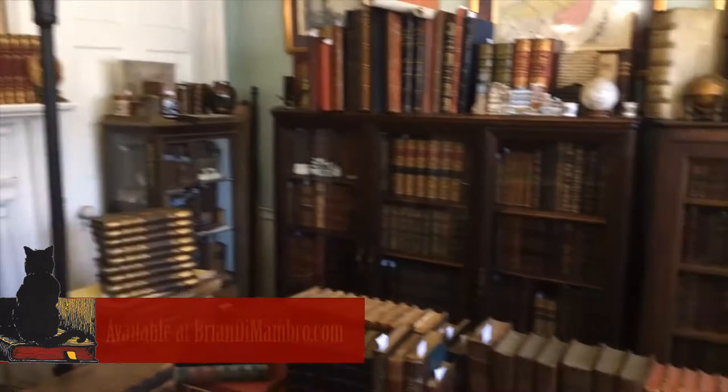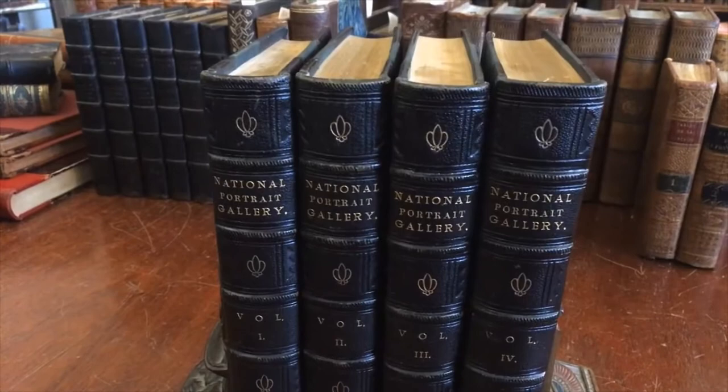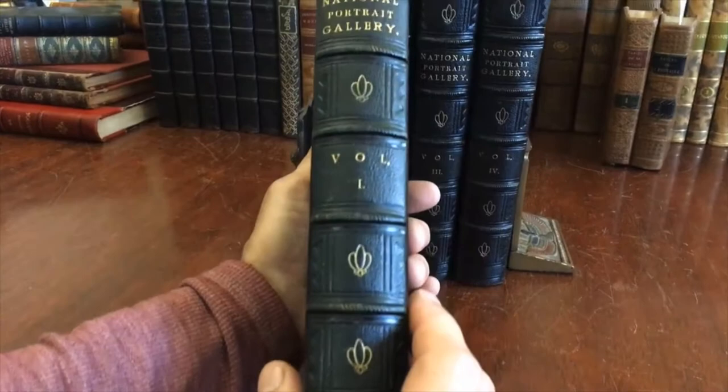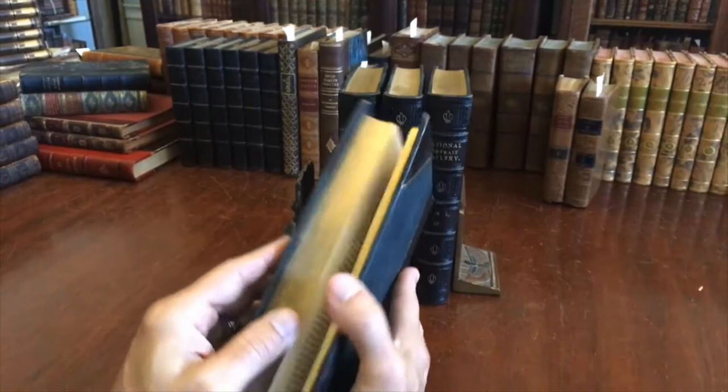Welcome into my office. I'm Brian. We're here taking a look at this beautiful four-volume National Portrait Gallery in the publisher's wonderful original half-leather, raised bands, spine compartments with gilt, as well as stamped in blind, like so. The top edge of the text block is gilt.